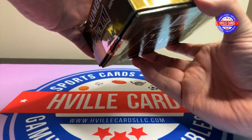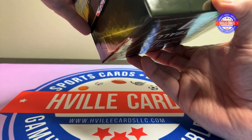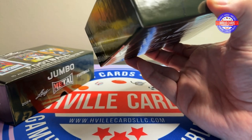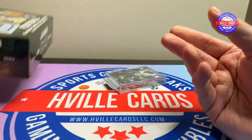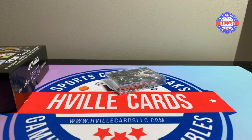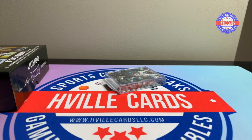The slab is right on top, so I'll leave that off camera. It's okay that we have that one showing, but I need a cover card.